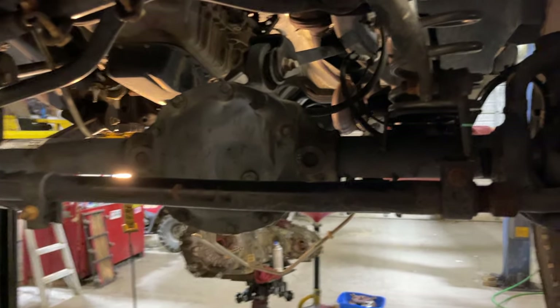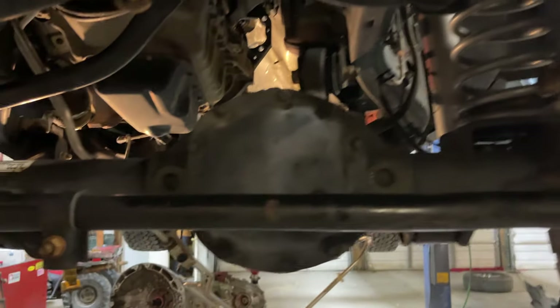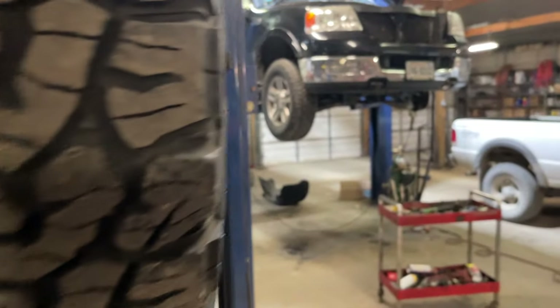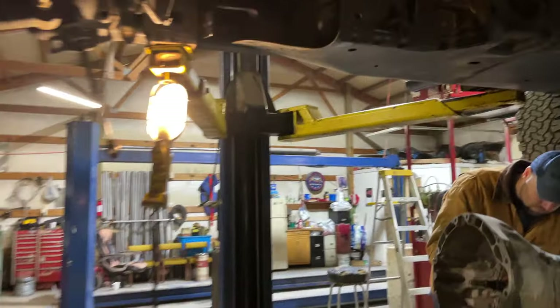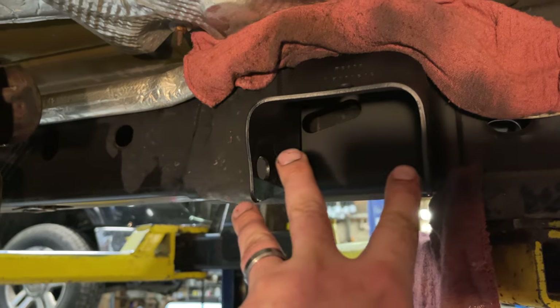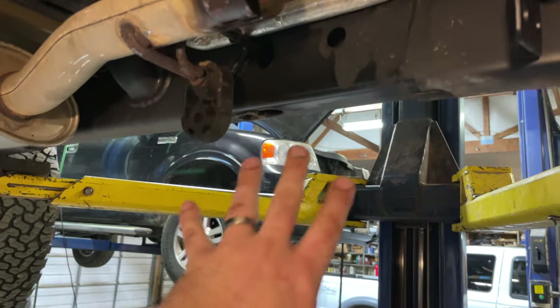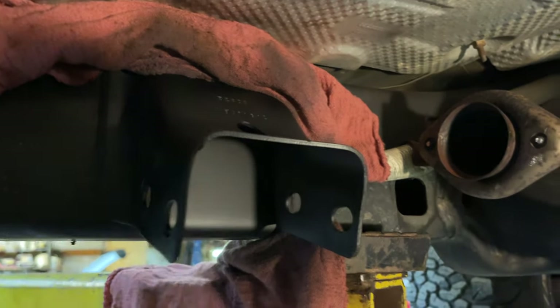I already got the differential changed. I also cleaned up in here where the cross member goes across — sanded it and cleaned it up. The frame and everything looks good, but I just want to make sure it stays that way, so I cleaned this up and resprayed it.